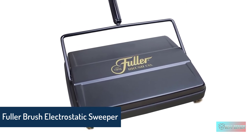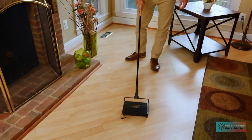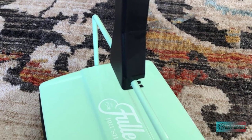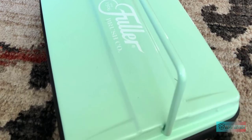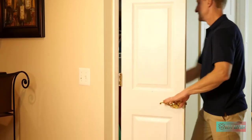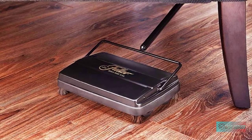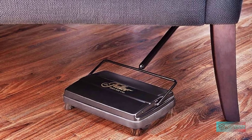Fuller Brush Electrostatic Carpet and Floor Sweeper — with additional rubber rotor, ideal for any cleanup. When you need a quick touch-up, skip the vacuum cleaner and grab the Fuller Brush electrostatic carpet and floor sweeper instead. This compact, portable design is incredibly lightweight and useful — you can effortlessly move it from one room to the next. It also folds flat for compact hanging, making it easy to store in any closet.